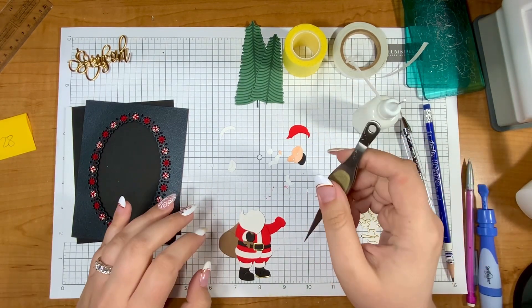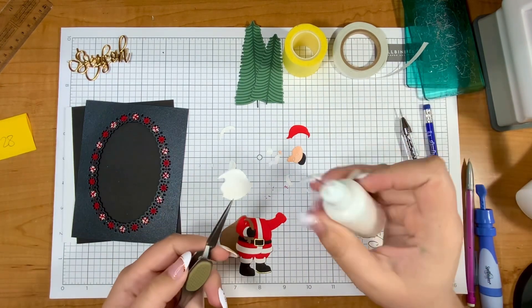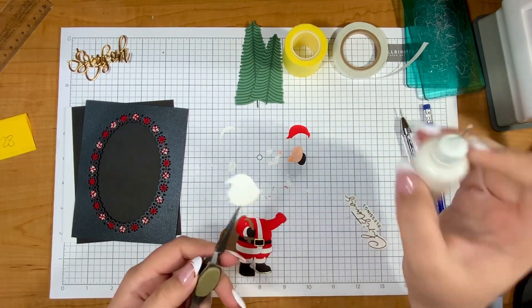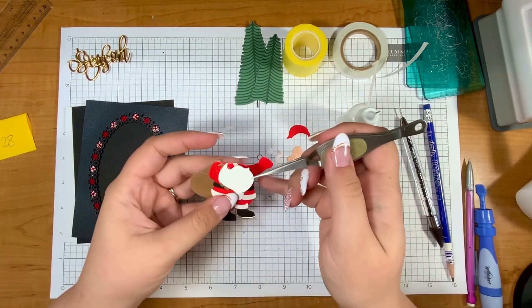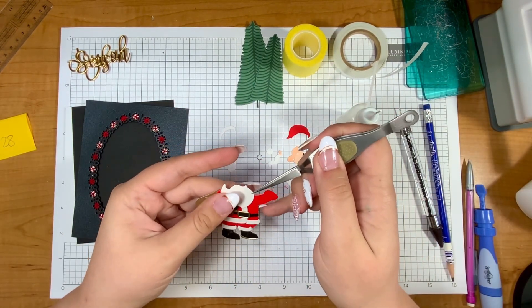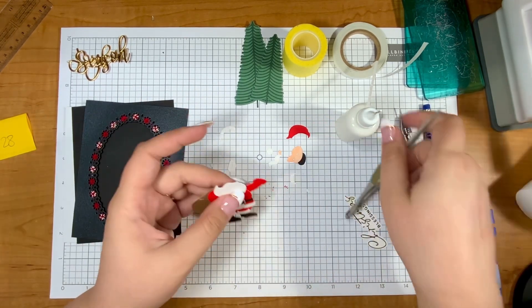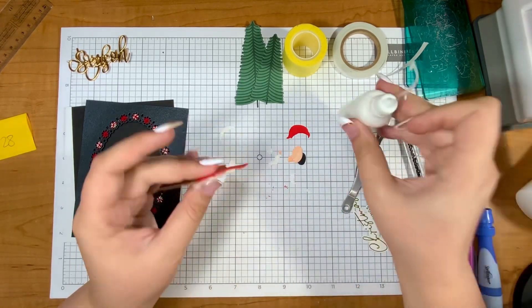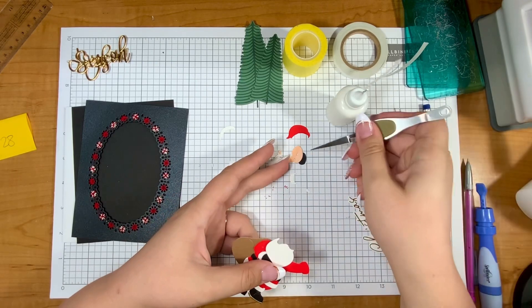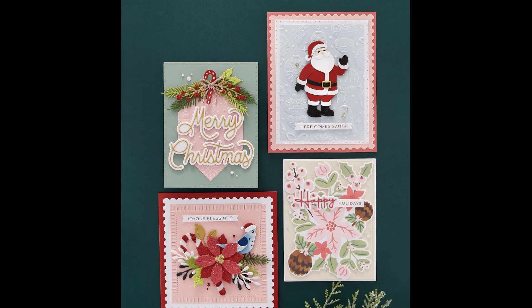I've really enjoyed using this collection — Classic Christmas — because it has so many fun things: dies, stencils. I just did a video with stencils on Sunday, so if you're interested check that out. I've also been using the embossing folder from that collection so many times — the one with the ornaments on it. I'll put a picture on screen of the whole collection and a link in the description so you can see what's in it.